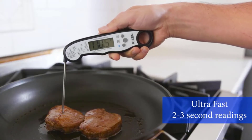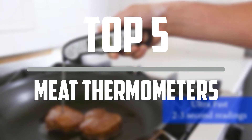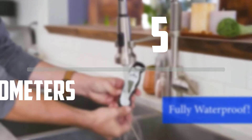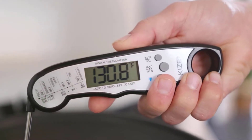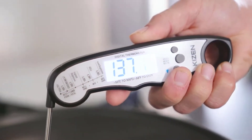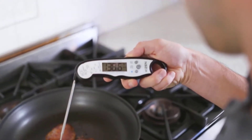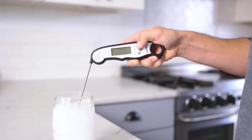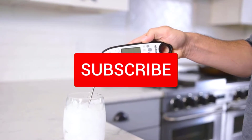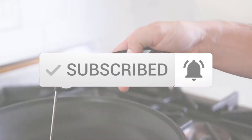Hello everyone, welcome to our new video. In today's video we break down the top 5 best meat thermometers available on the market. I tried to make the list based on their popularity, quality, price, durability, user opinions and more. If you need more information about these products, please check the link in the description section below. Make sure you subscribe for more videos. Ok so let's get started.